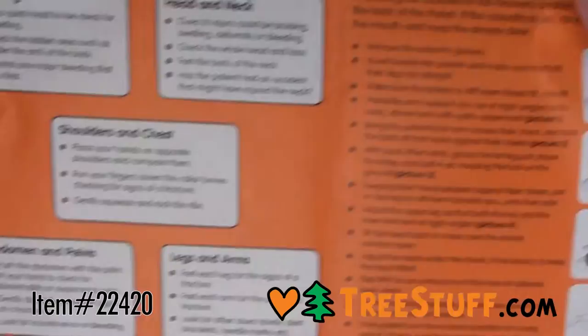The kit contains the essentials required as a one-man first aid kit: one basic first aid leaflet, one large wound dressing, one pair of vinyl gloves, one face shield, one pack of 20 plasters, and two cleansing wipes.